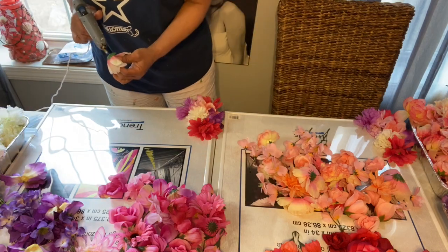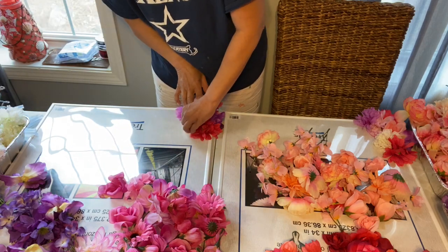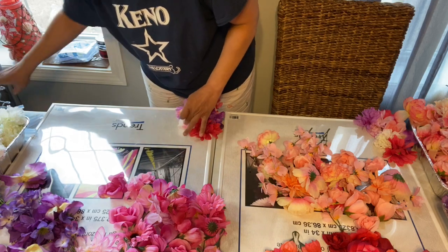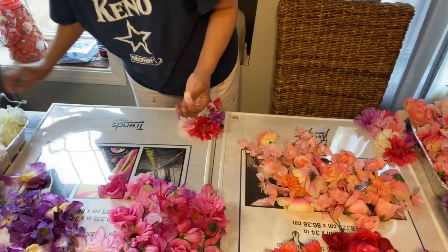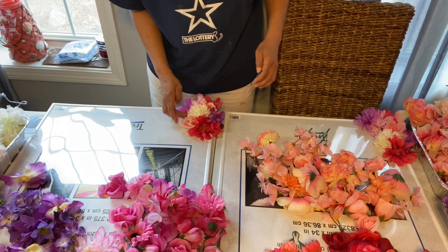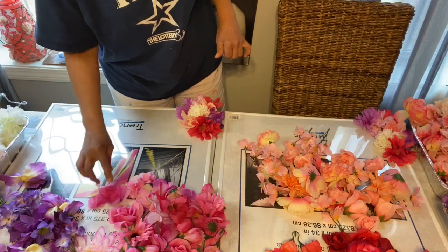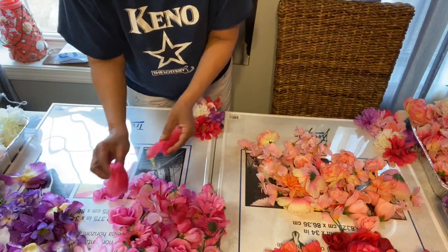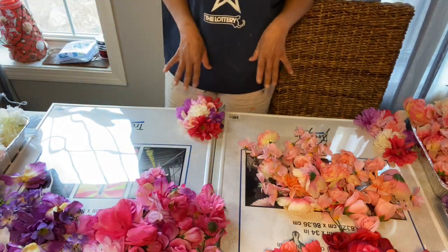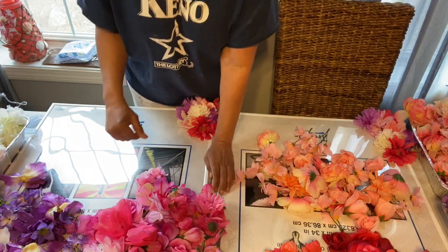Guys, I know you don't want to sit here and watch me glue all of these. Be careful if you try this — when you clip the bottom of the flowers, some certain types separate. This one did, so it's just kind of hanging by itself. But you can always just glue that and plop it right in there, so nothing will go to waste. I'm going to continue going along with this and I'll come back in a little bit to show you the progress.